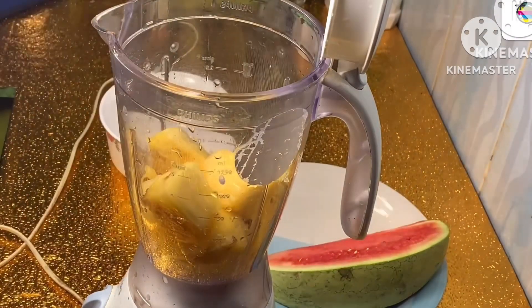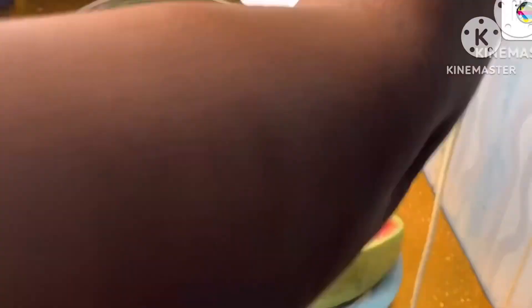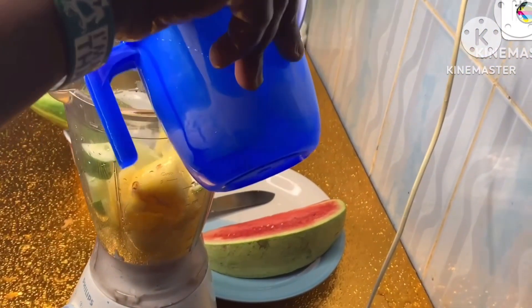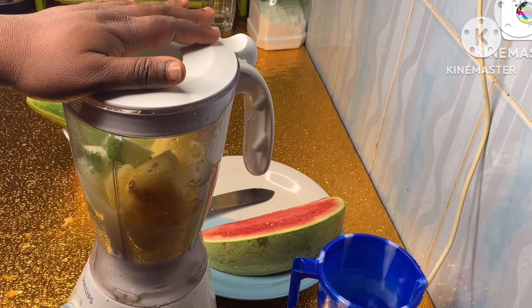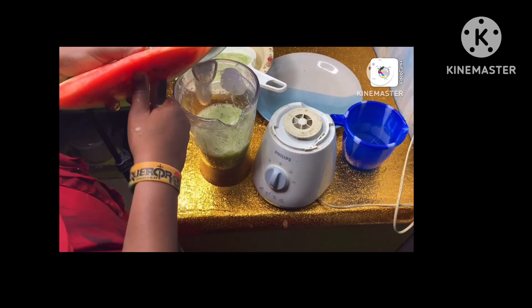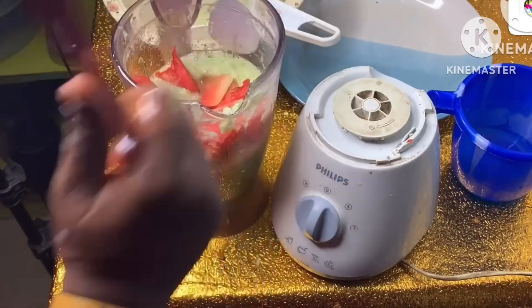I'm going to be blending my fruits. My cucumber is already washed — I'm cutting it up to ease the work for my blender. I'm going to be adding a little water, and here I am cutting my watermelon into my blender. If you don't have a blender, nothing spoil — just grate your fruit.